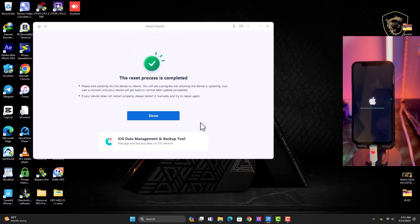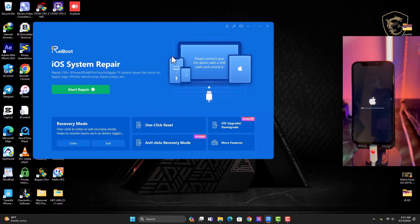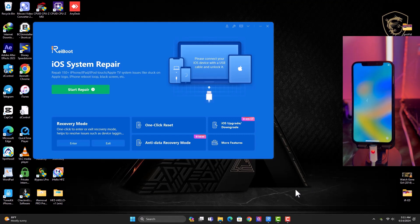The process is completed — you can see the congratulations message showing the tool has finished. Just click Done and wait for the device to boot up and set it up. That is how to use this software. Thanks for watching — I'll see you guys in my next video, till then peace out.